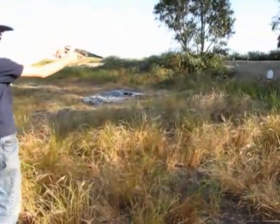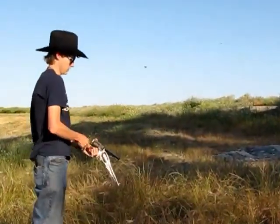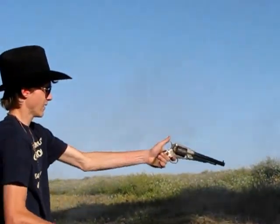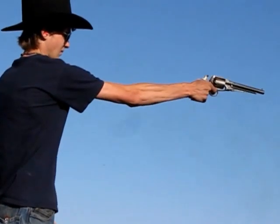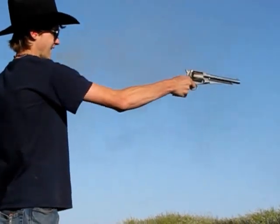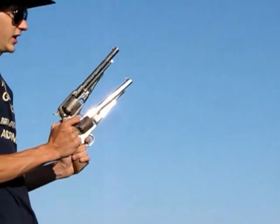I'm going to go in like Josie Wales here. Uh-oh, hammer. And that's how it's done.